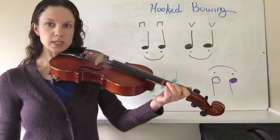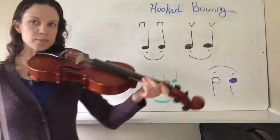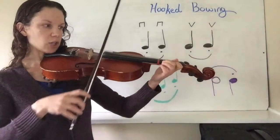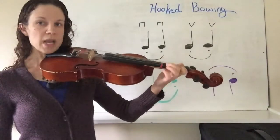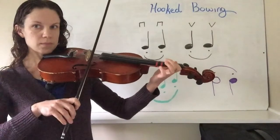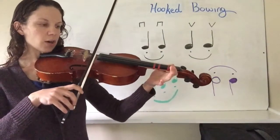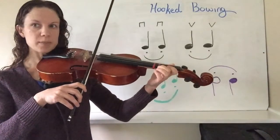Hooked bowing can also connect notes that are of different pitches. Here we have three notes moving up — that might sound like this. And you could see all my bows went down. And they could go back down too. You can hear that there's a distinct stop in between each note. It's not like a slur or legato playing — it's hooked and it has that staccato element to it.